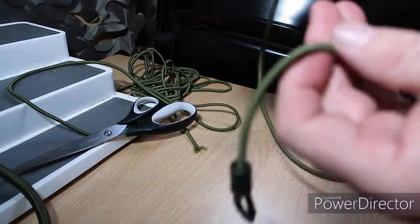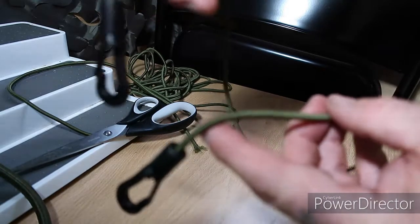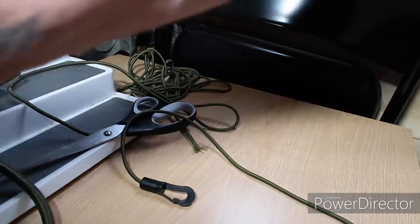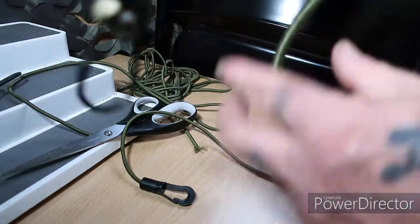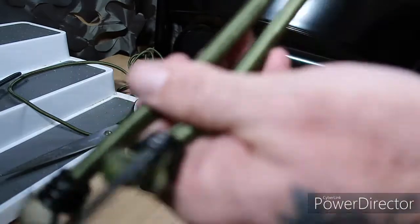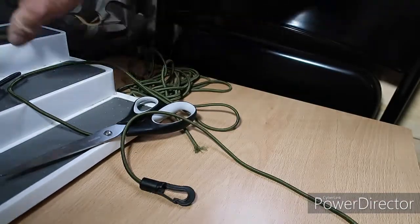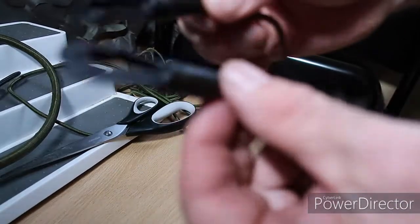It's as quick as that. So now I've got a 2-foot bungee which is a lot lighter than that one and a lot less bulky.